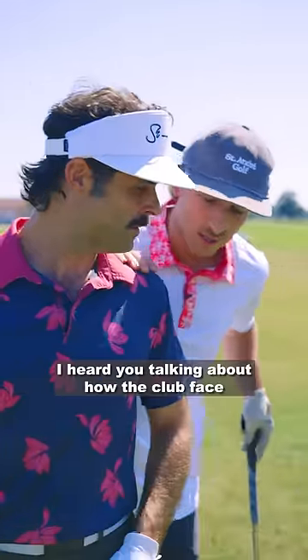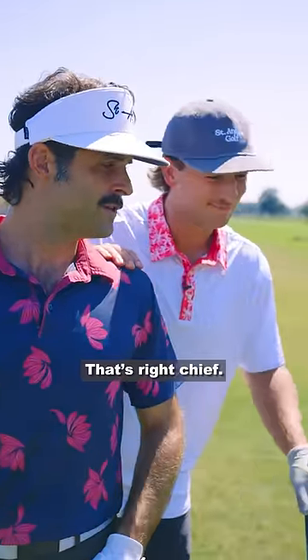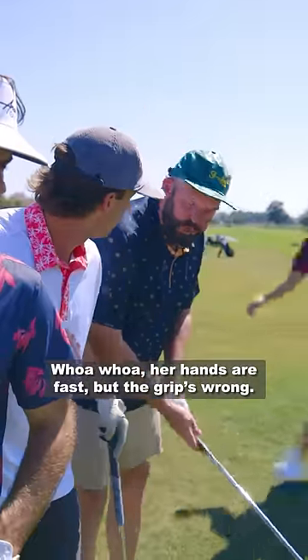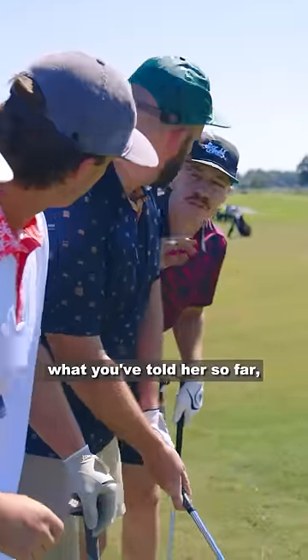I heard you talking about how the clubface is all misaligned. That's right, Chief. I'm not so sure that's it. Her hands are moving way too fast. Well, her hands are fast, but the grip's wrong. You got to get the grip right first. Guys, I'm not sure what you've told her so far, but I think it'd be more effective if we showed her.